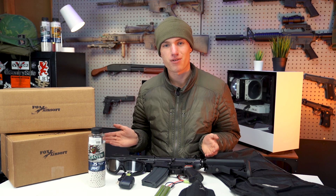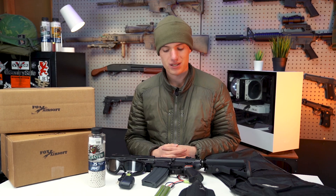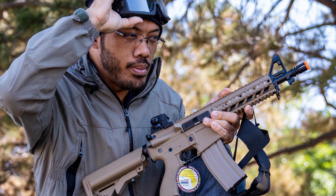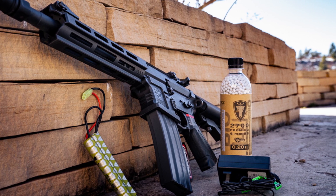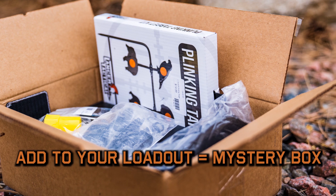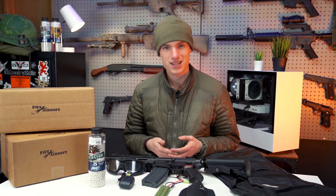So essentially, we have two different types of products for two different types of players. For someone who's just looking to get into the sport, as cool and appealing as the mystery boxes are, I would really suggest going with a starter kit first — you're still going to get a great value and everything is discounted. If you already have everything you need to play and you've got your first rifle, the mystery boxes are a great way to add on to a pre-existing airsoft collection. The mystery boxes are guaranteed to come with a gun for boxes that are $50 or more, and we also have the mystery accessory packs at $25, which get you things like sights, slings, and BBs.